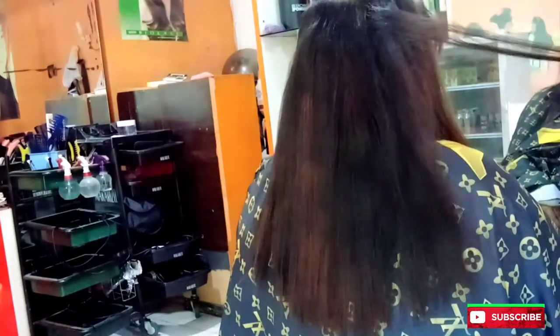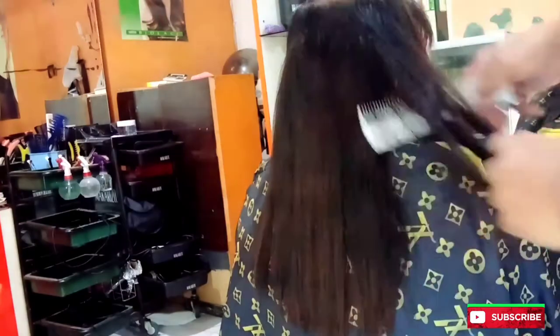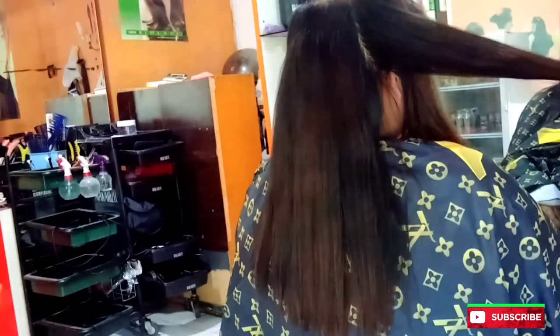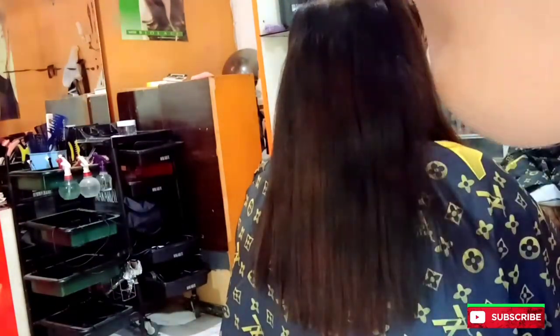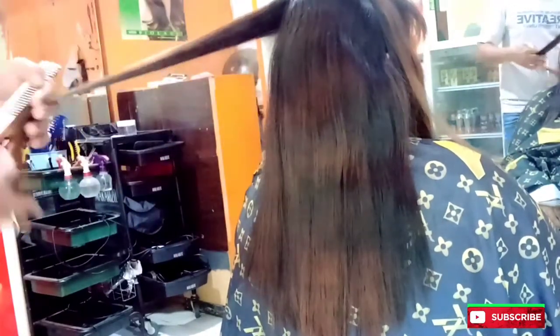Kalau kalian mau memahami, bisa dilihat videonya di kecepatan minimal berapa itu. Maaf ya, rambutnya memang belang-belang karena habis diwarnai, habis di-bleaching katanya, habis itu tidak suka dihitamin sendiri akhirnya jadi belang-belang begitu.